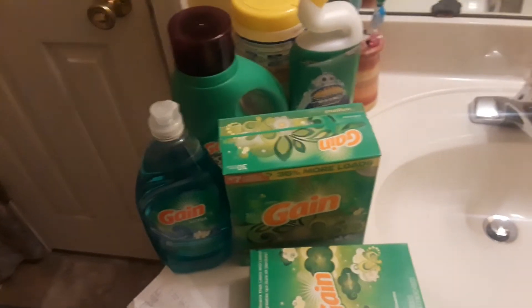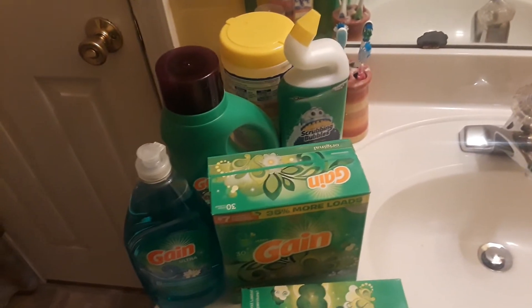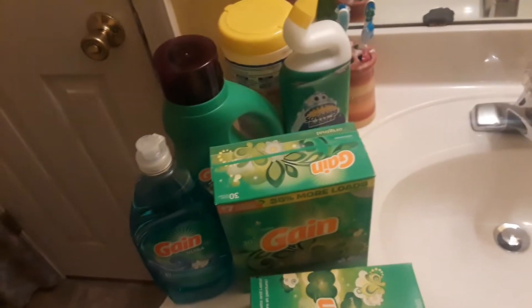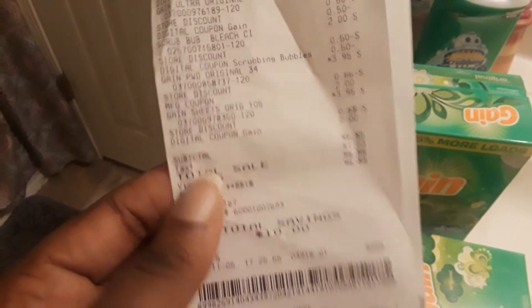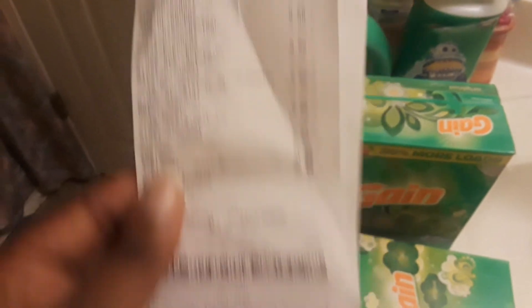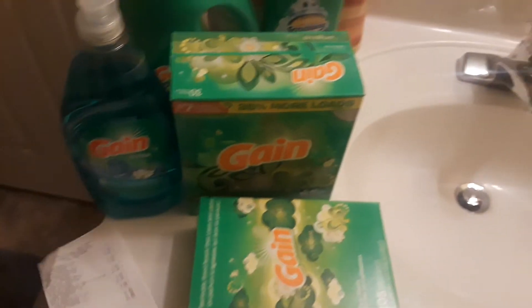Once they've scanned all your items and told you the subtotal, put in your phone number. I would strongly advise you to give your $2 off paper coupon after that — some people say do it before, but sometimes things go wrong. I think it's safer to give the coupon after you've put your phone number in. My subtotal came down to $5.85. This was yesterday, November 5th, 2018 — $5.85 for all of this.